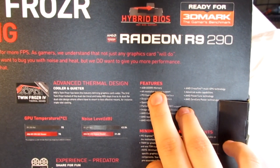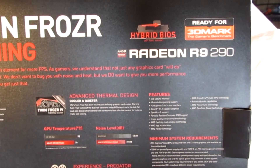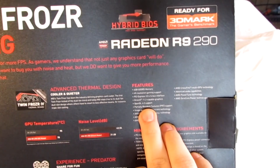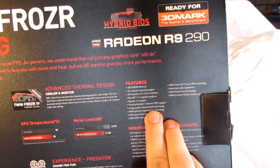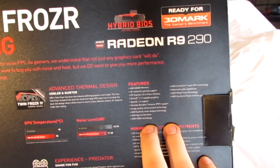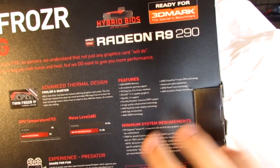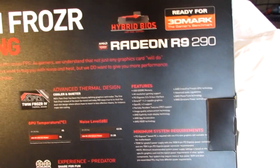Some features of this card: it has 4 gigabytes of DDR5 memory, 4K resolution gaming support, PCI Express 3.0 x16 bus interface, DirectX 11.2, OpenGL 4.3, PRT support, image quality enhancement, Eyefinity, AMD App, HD 3D technology, Crossfire enabled, advanced audio power tune, and zero core.